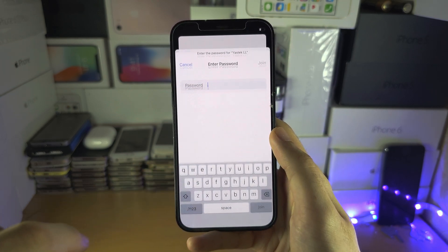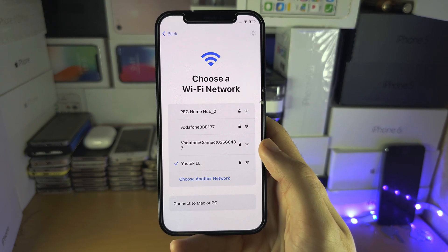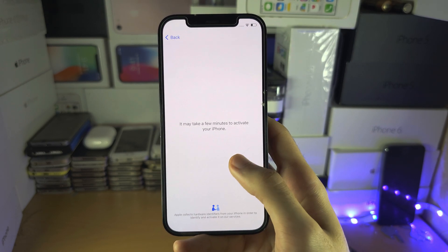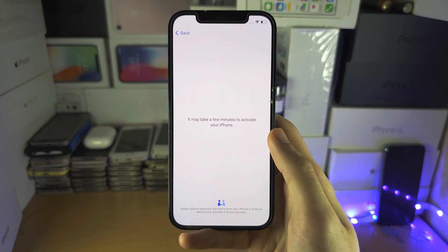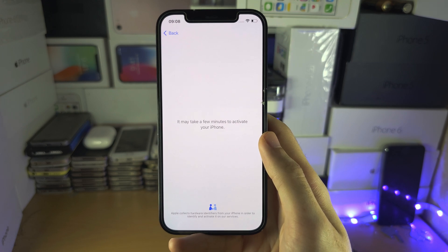So I'm going to select my Wi-Fi network here and I'm going to enter the password. Once we've connected to Wi-Fi, the activation will begin. The activation does take a while, so I'm going to cut to when this is activated.